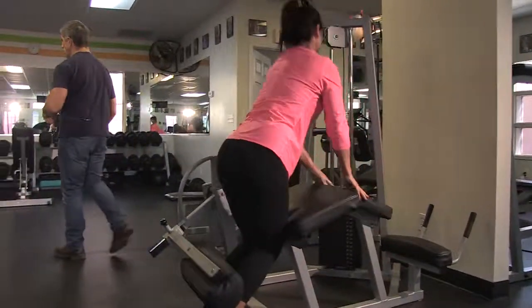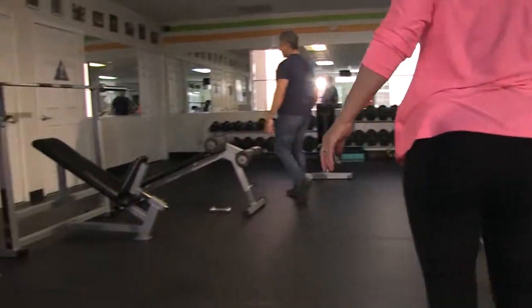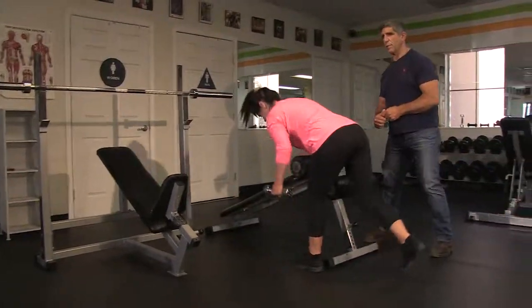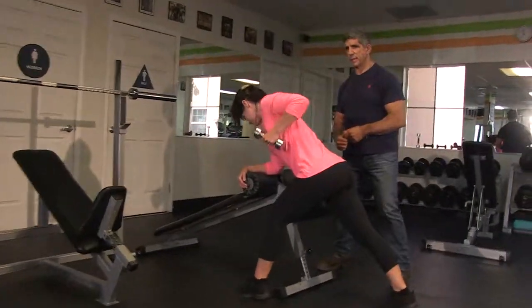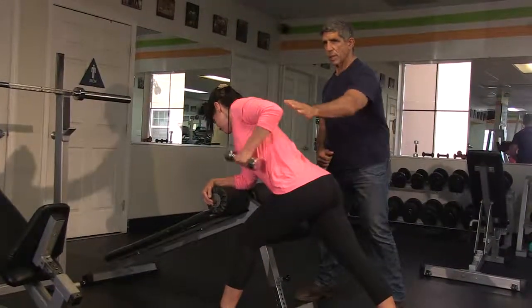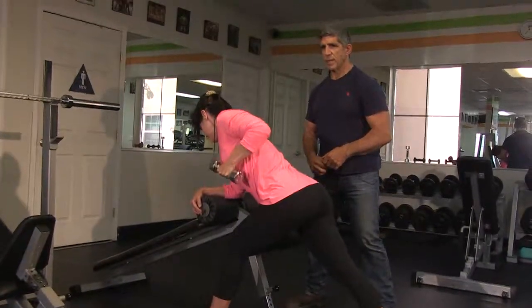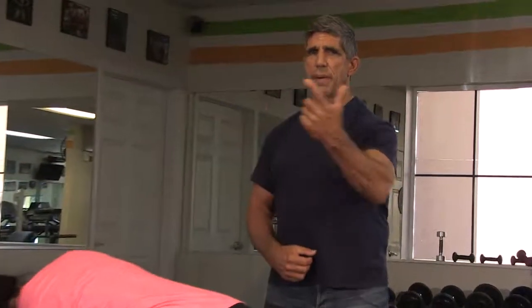Transition to the third exercise, which is a split stance tricep kickback. Split stance, elbow up, and kickback: one, two, one more, three, and down. That's an example of doing a micro training circuit. After you do the circuit, you take a 30-second break before you repeat that process again two more times.